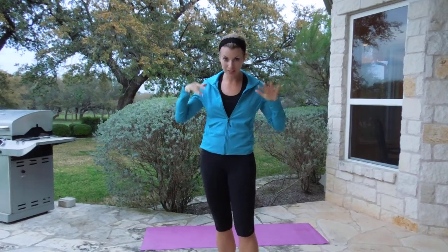Hey guys, it's Justine. I have the best fat-blasting ab workout ever. It's going to take you 10 minutes. You're going to be completely worn out at the end of it, but it's only 10 minutes of your entire day. You could literally do this during a couple of commercials.